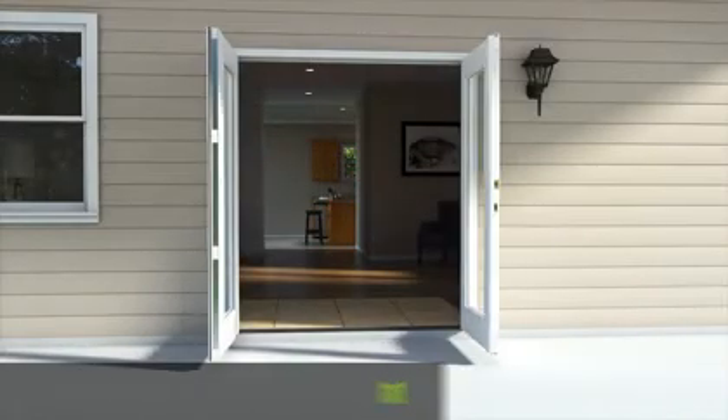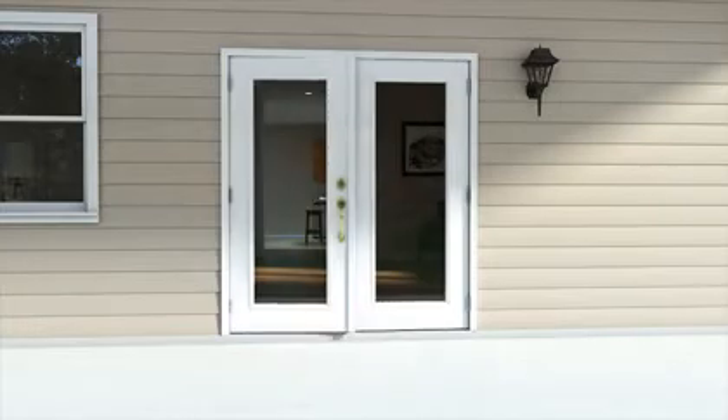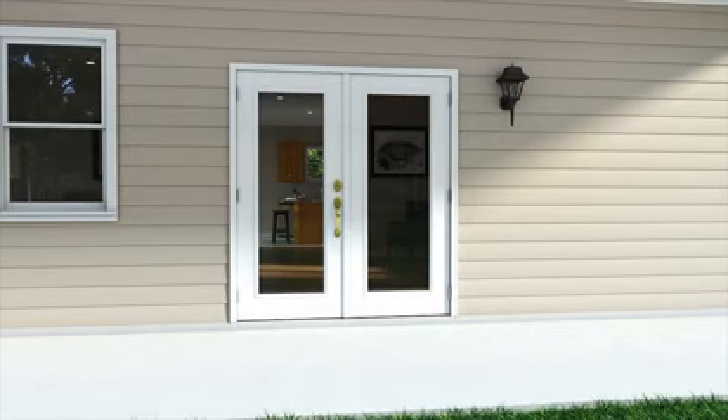The door is now ready for insulation and weather sealing. Now you can add the final touches by installing the lock set. The installation of your Masonite exterior patio door is now complete.